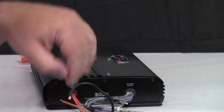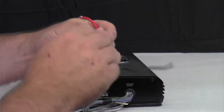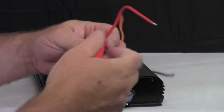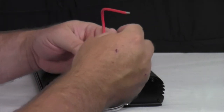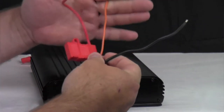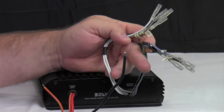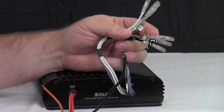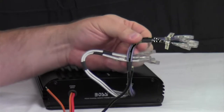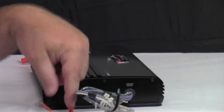On this side we have the power connections. This is your ground — keep it as close to your chassis as possible. This is your remote turn-on, used to turn the amp off and on with a key or switch. This is the power wire with a 40 amp fuse built into it. Over here, these are your speaker outputs — they go to the speakers you're powering, like tower speakers or door speakers. White and gray is your front; purple and green is your rear. You get channels one, two, three, and four. So this side is input for power and output for speakers.